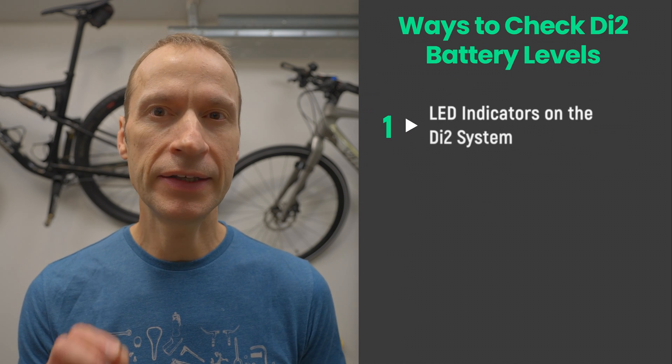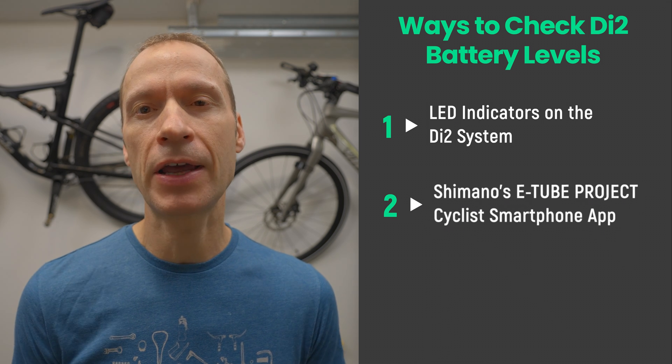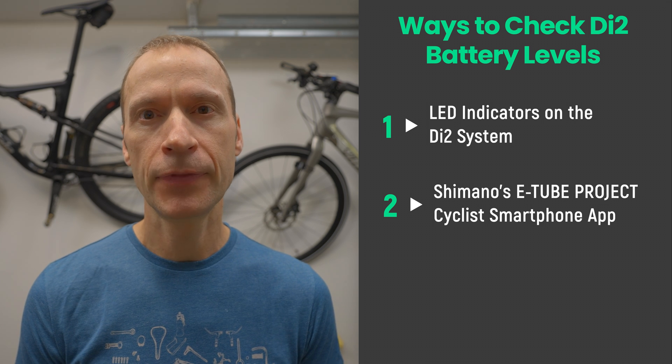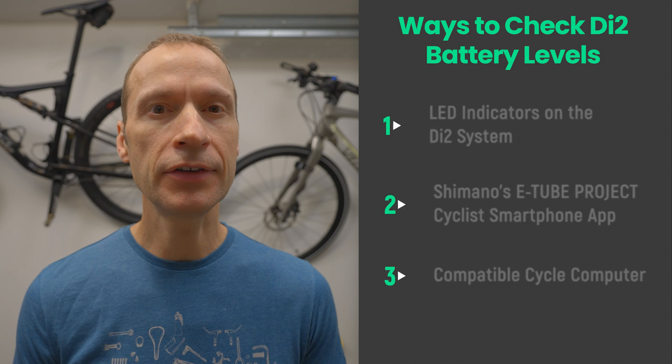With 12-speed Di2 there are three main ways to check battery levels on your electronic group set: one, LED indicators on the Di2 system itself; two, using Shimano's E-Tube Project Cyclist smartphone app; and three, using a compatible cycle computer. All are good to know, but if I were to pick just one method that is an absolute need-to-know, it's the first one — the Di2 system itself — because it's the only method that allows you to check your battery levels with just your bike on hand.